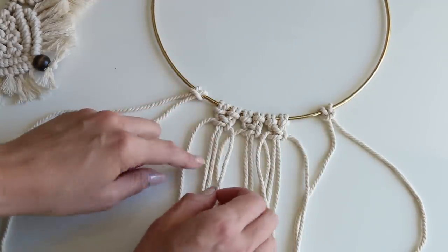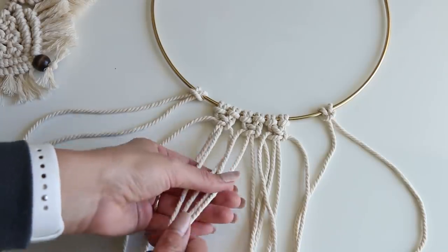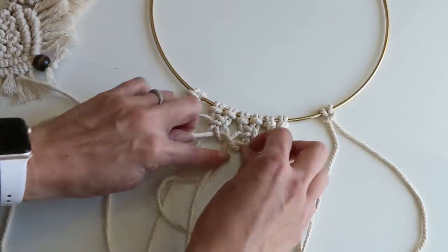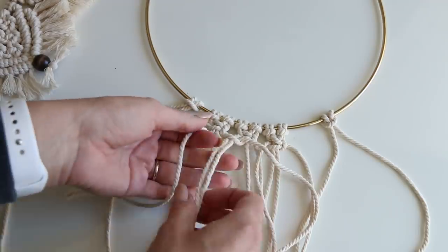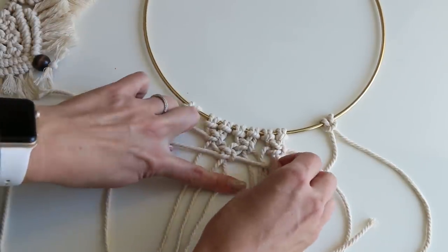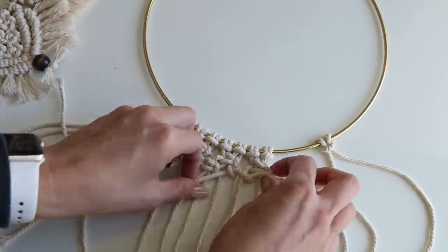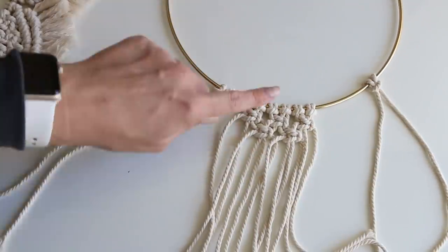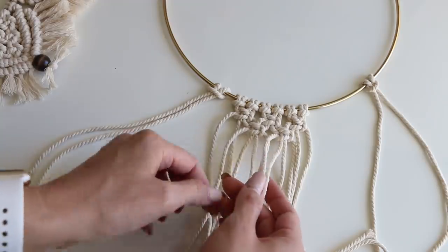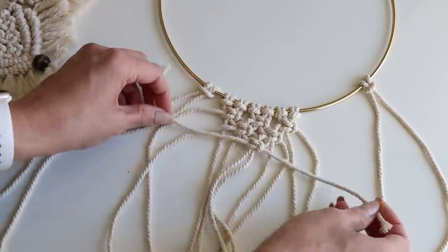We've done our three square knots. Now take the right two strands from this one and the left two strands from the next one, and do another square knot offset. Come over and do the same with those four strands. Now we need one more square knot here in the center — take these center four strands and do our last square knot. We're done with the square knots.